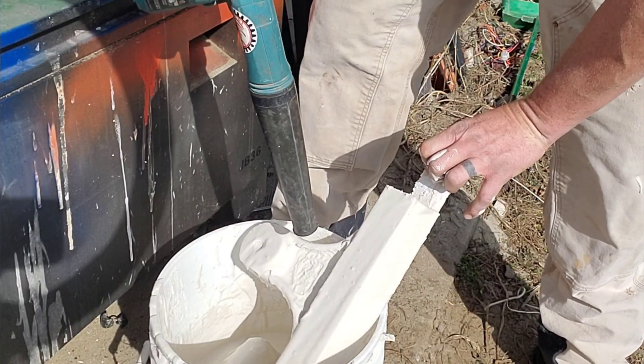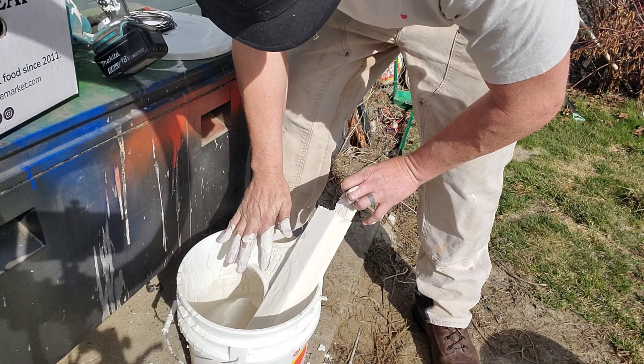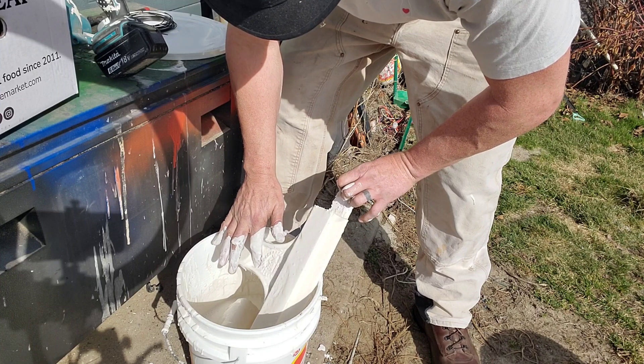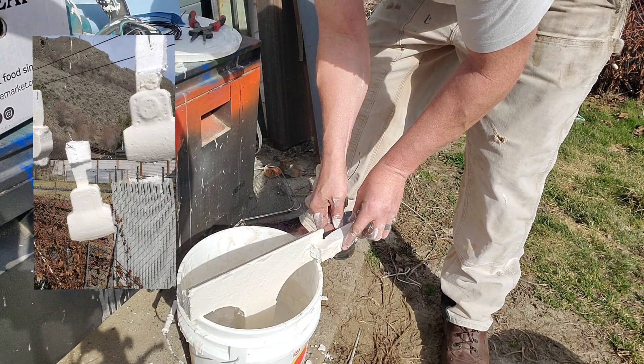Then I'm going to grab an air hose or blower and blow on it until we pop all those little tiny air bubbles hiding underneath the surface that you can't see. Those are going to be little problems later when you're done with your casting, and you'll know exactly what they are when you see them.